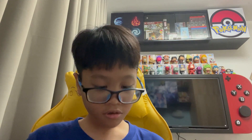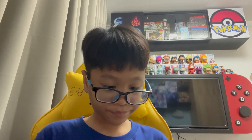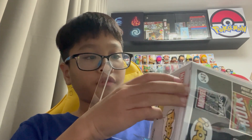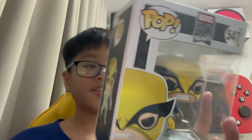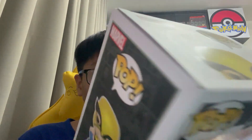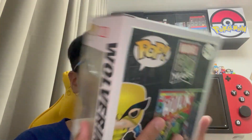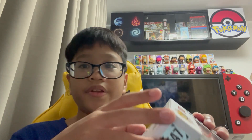Now let's unbox this. Okay, that was easier than expected - now we're gonna get it out of the protector. Here's the box. Wow, that is really cool. The text actually has like a little bit of texture. It's already bobbling in the box. I really like the art.